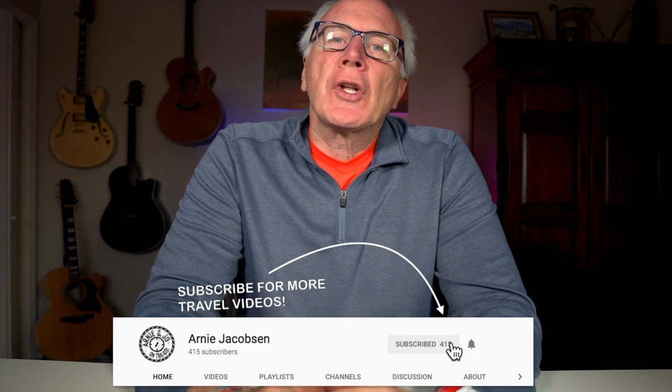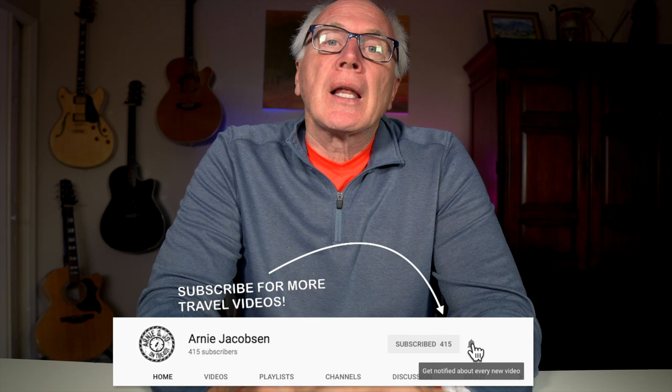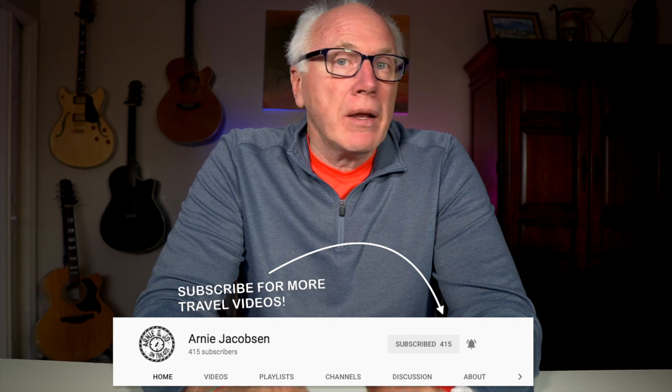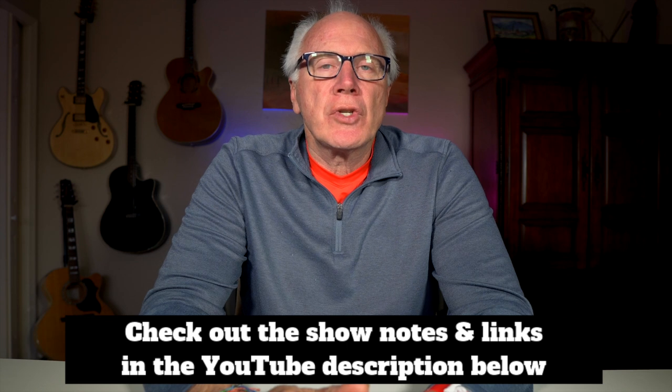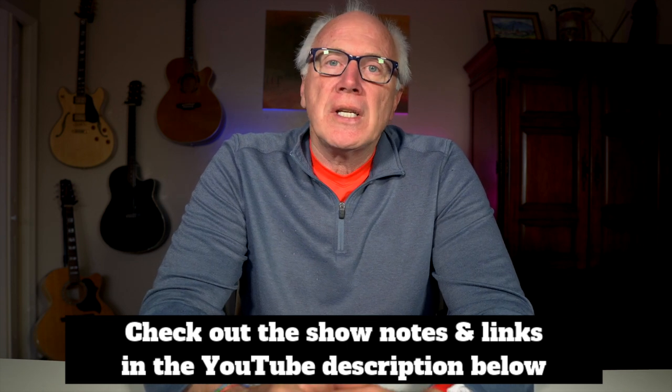Hi, I'm Arne Jacobson, and we talk travel, camera gear, and tech. If you're into any of that, make sure you click that big red subscribe button down below, and don't forget to click the bell icon also so you'll be notified whenever we put up new content. After all, you want to be part of the club, right? Make sure that you check out the show notes in the YouTube description below for more details.